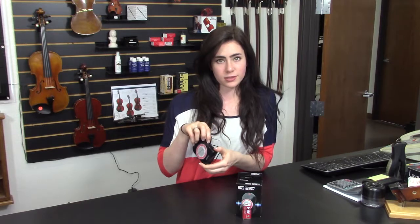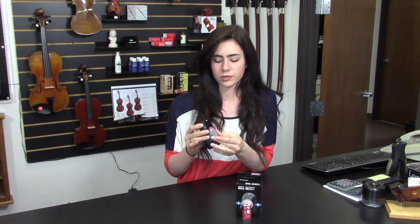This is the Seiko Model SQ50V, one of our most popular metronomes. As we turn it on, you can adjust the volume to your liking and set and adjust the tempo to your liking.